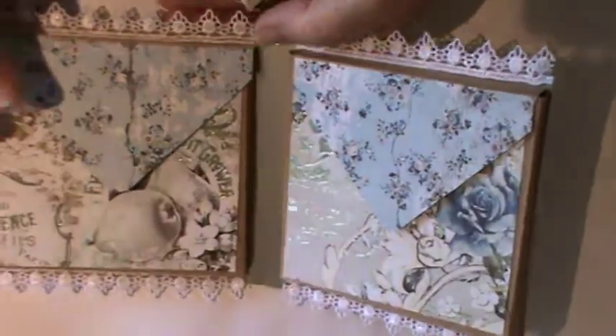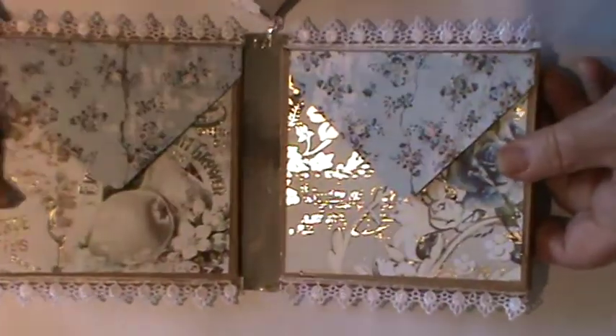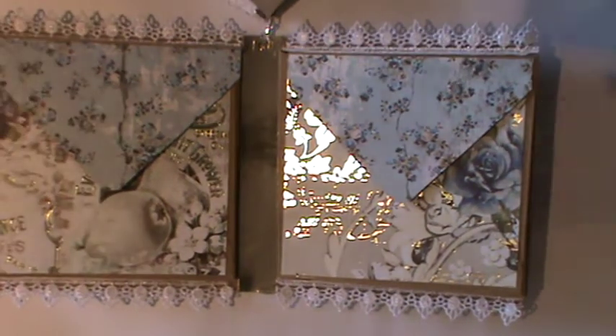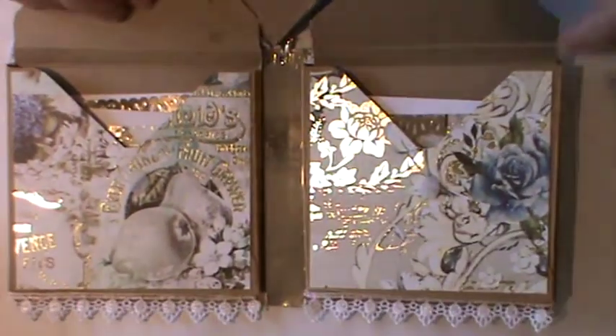When you open up the inside, it's actually an envelope gift box when it's all said and done. I've used some mirror board down through the spine, primarily just to even up the foiling on the paper. There's lace top and bottom just to finish off, and it's held together with Velcro — you just open it up like so.